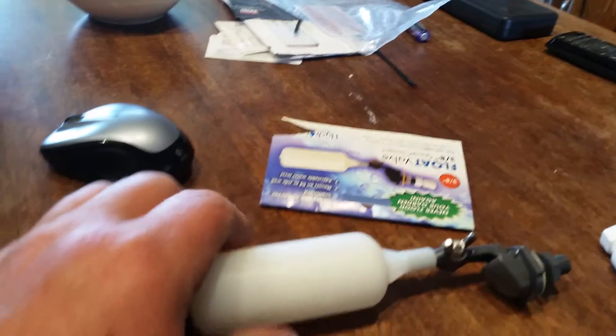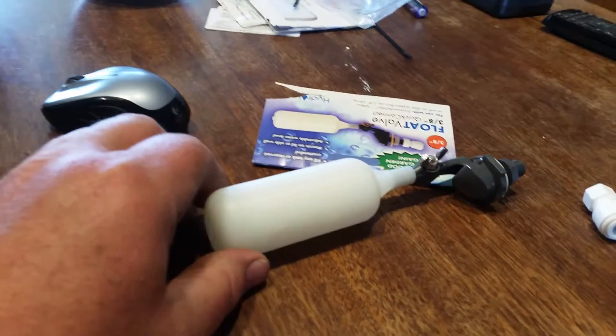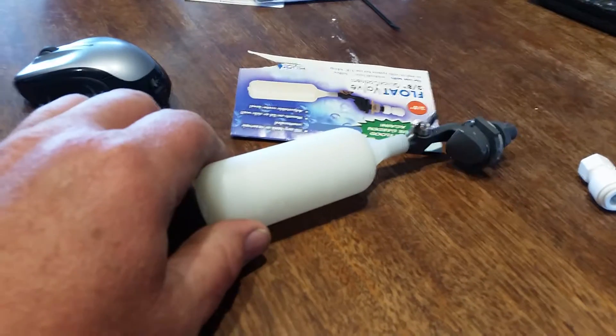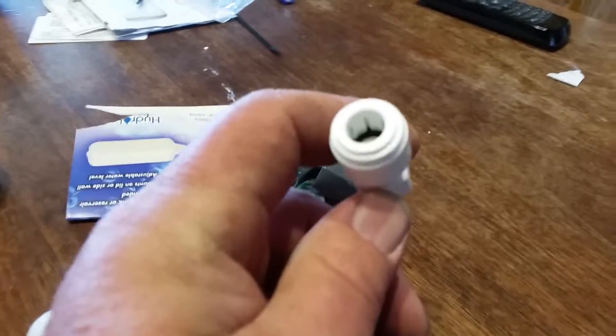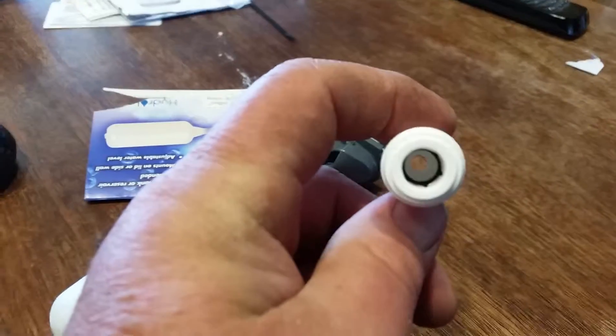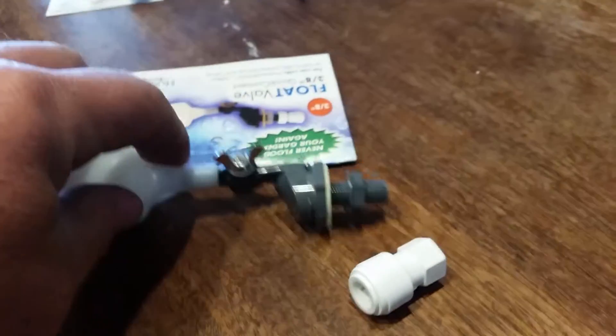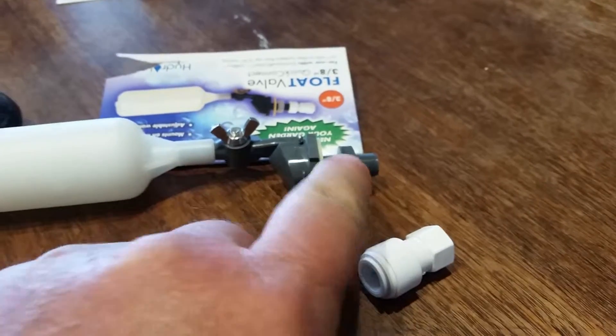I have about four of these already. This will be the sixth one I've gotten because I have another one sitting over on the table there. They also have a quick connect device here that hooks onto a seven-sixteenths faucet fitting.